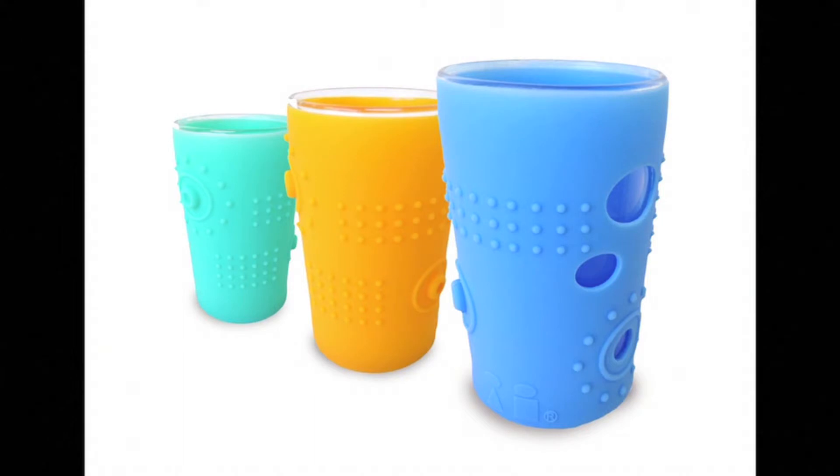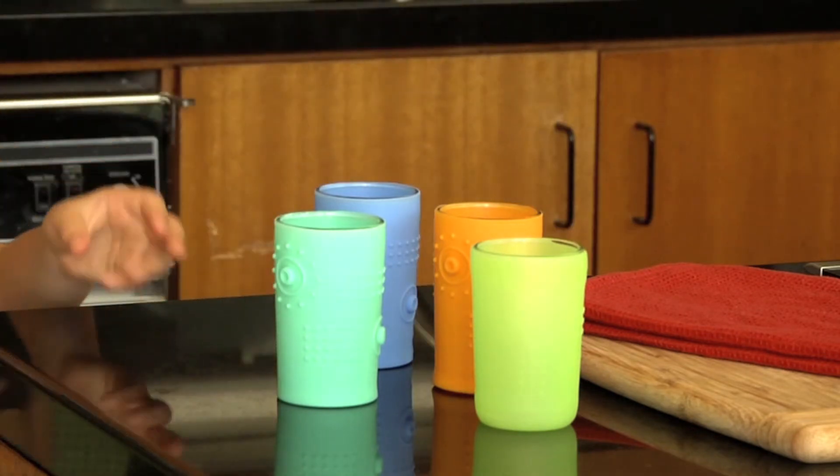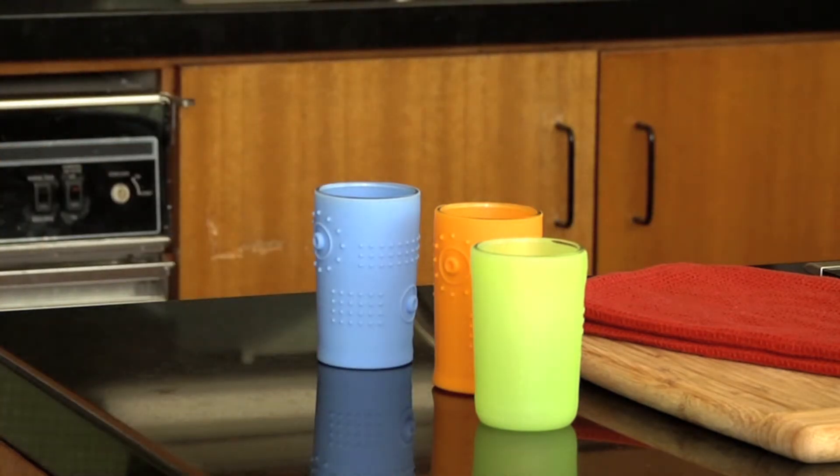With a little help — introducing the Silly Skin glass, perfect for kids who are ready for a big kid cup. We developed a new patent-pending Silly Skin design with built-in shock absorption to help protect the glass from breakage and provide better grip.